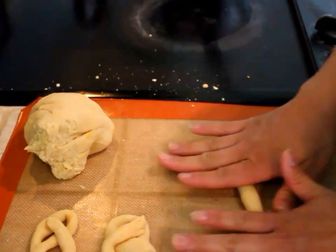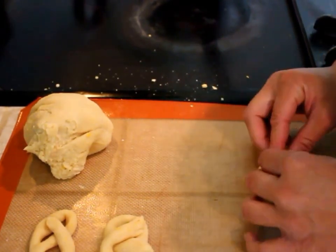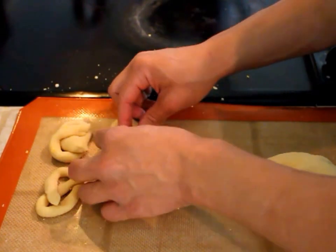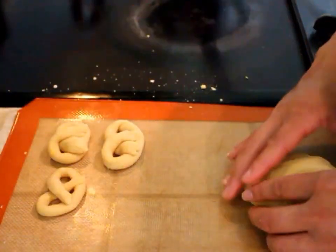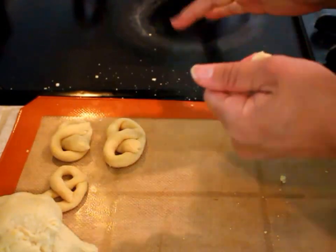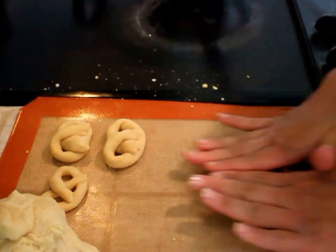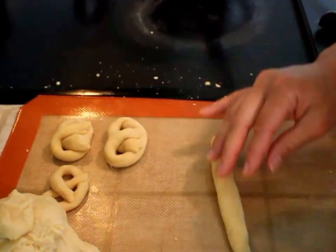You can use coarse salt or fine salt, whatever you want. You can get fancy and bake these with some parmesan cheese on top if you like cheese. Now, I know some people have had issues with this crumbling — seriously, the second it starts to boil, pull it off the stove. You don't want that water to evaporate; that might be the issue. I'll go ahead and make four of these. I'm actually going to be using this recipe to make pretzel dogs.